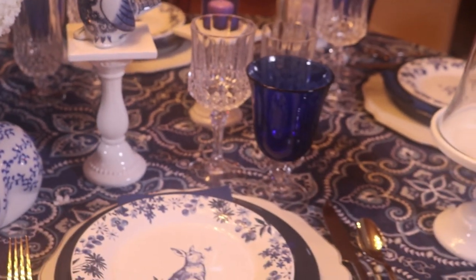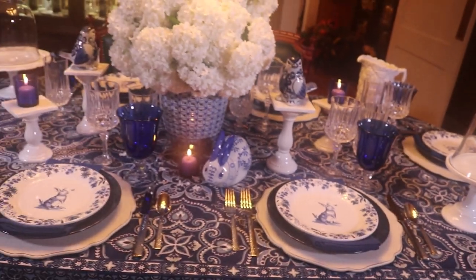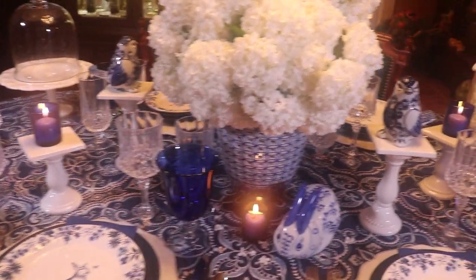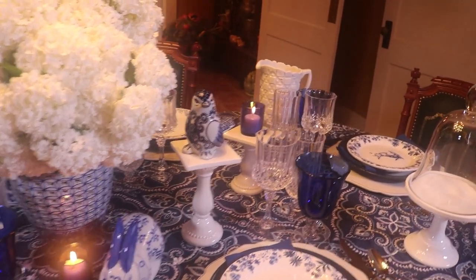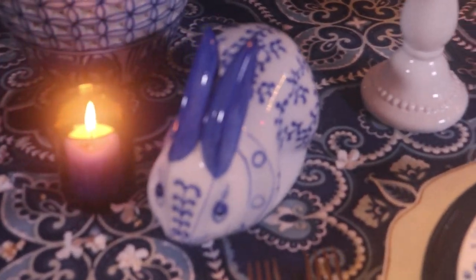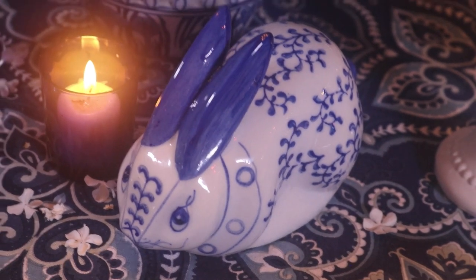I wanted the pattern of the tablecloth to show, so this table is not as loaded down as some of my tables. It really just depends on how much of a collection I have for any given table — I thought this way some of the pattern could show. Here I've got this cute little blue and white bunny alongside the blue votive.